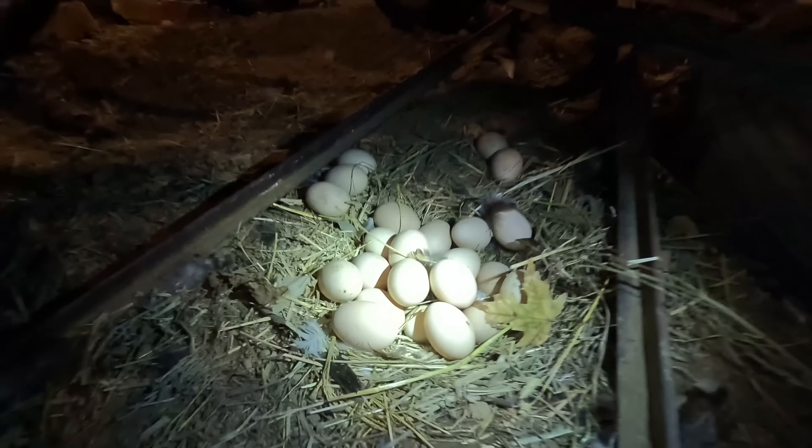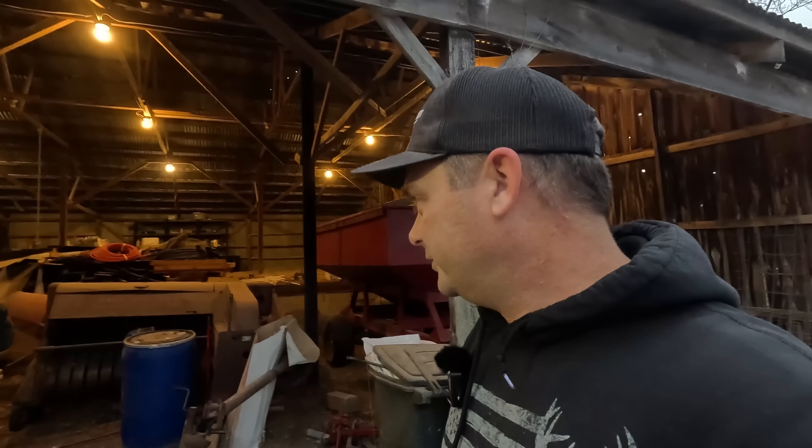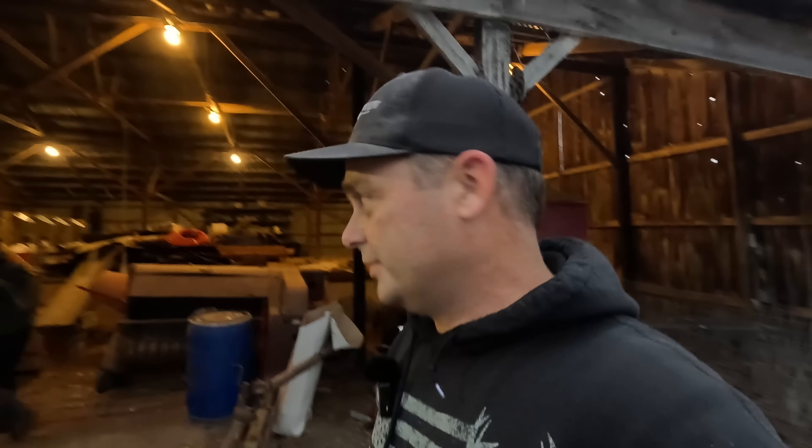I don't know how well you'll be able to see this — let me get my flashlight out. You can see all the eggs laying underneath the back end of the square baler. There ended up being 29 eggs under there, and at least four or five are cracked because they froze last week — maybe some others are bad too. We'll float some of them and probably just throw some out. I meant to feed them to the pigs last week before they went to the butcher as one last treat, but I forgot.